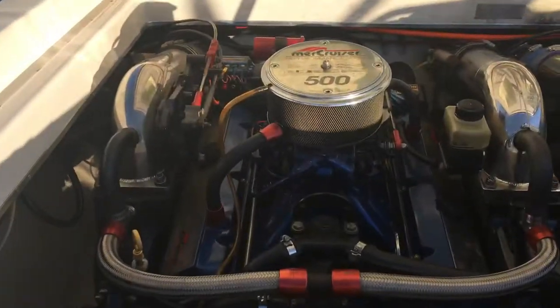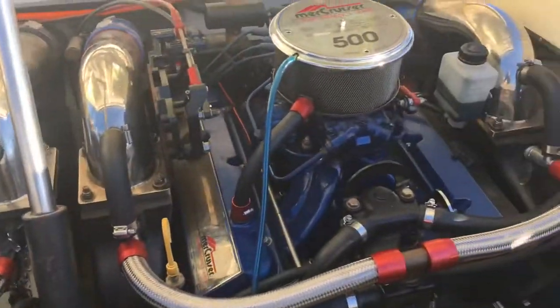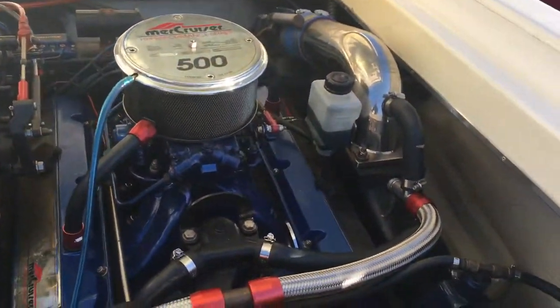No rips or tears in the upholstery. I'm going to scan around the engine department. It's powered by twin 500 Mercurys, producing a thousand horsepower.